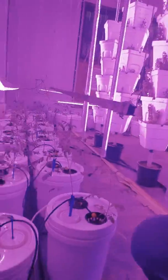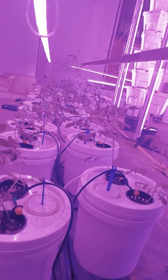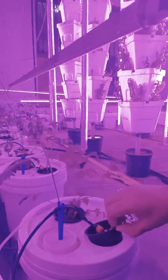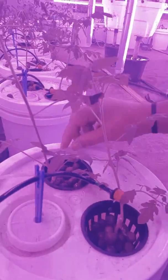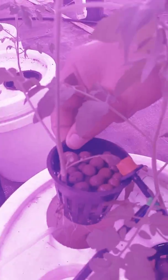This is a typical hydro bucket which has been designed and developed by us. In this bucket there are two tomato plants. You can also do bell peppers and various other plants. You can see the beautiful root going deep down in the bucket, and you can see the beautiful root hair growing out of these.